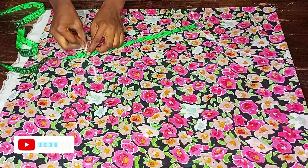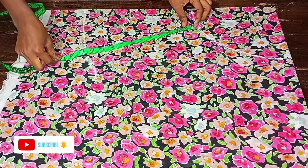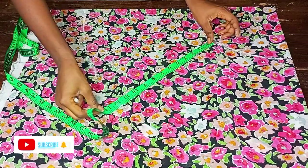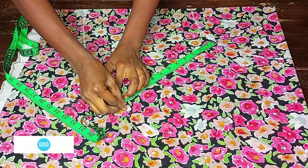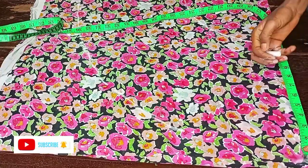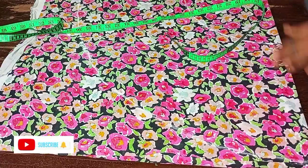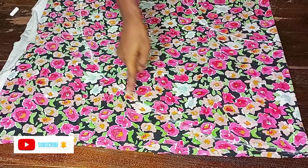My length is a bit short — if you want yours to come down a little more, you can make it 14 or 15 inches depending on the fabric used. Right now I'm marking 12 inches together with the folding allowance. After marking, use it to form a circle — you can see what I have here, this is very simple to make.